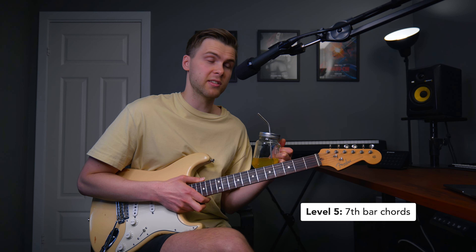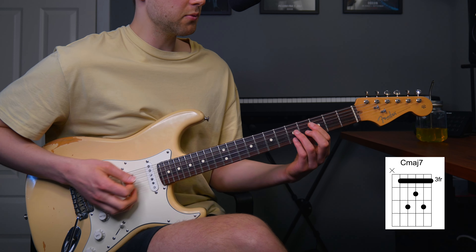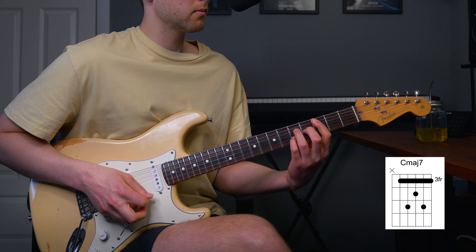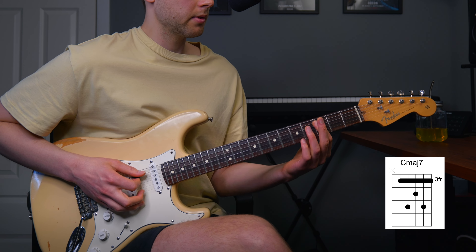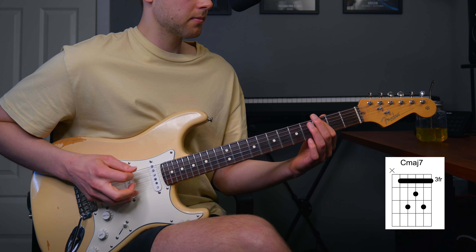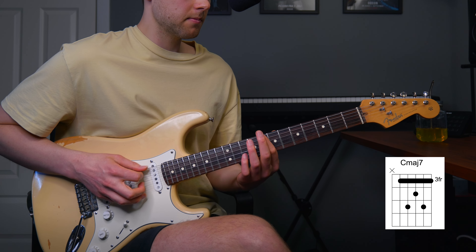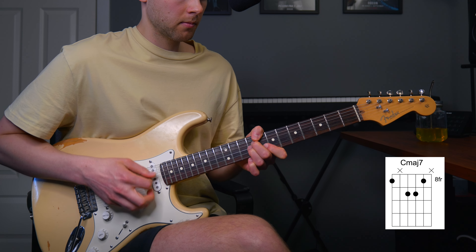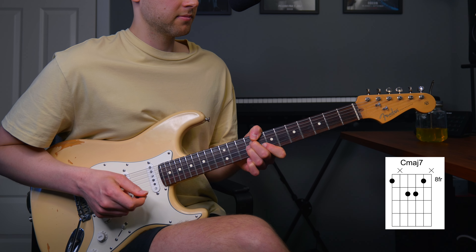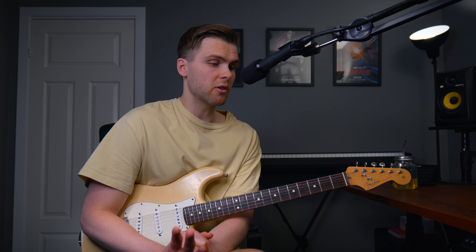As a happy person, you can go to level five, which is seventh bar chords. The first important chord is this one — that was the fifth string root. Let's start on the sixth string: here we have this one. If you swap out most of your normal major chords with seventh chords instead, your chords are going to sound way more interesting straight away.